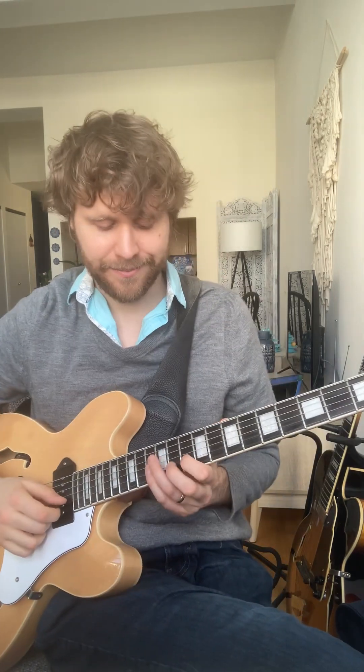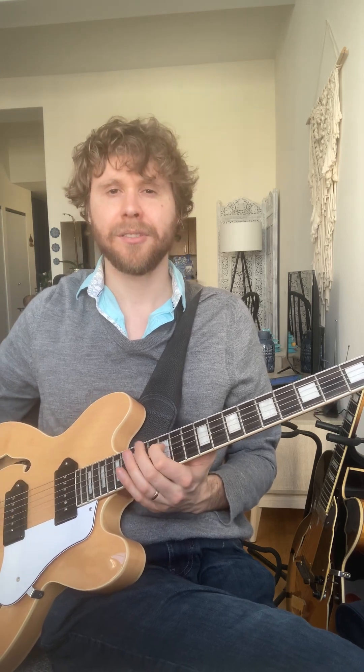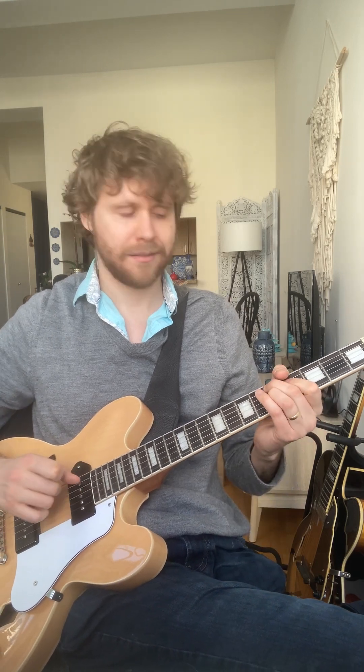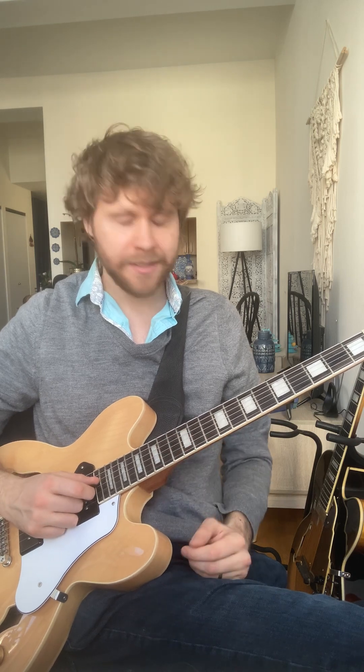So that was the one — that one right there. So that starts like on the end of 2, and it's just a quick idea. And I can slow it down. Okay — nice little idea there.